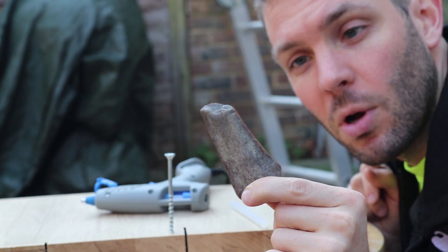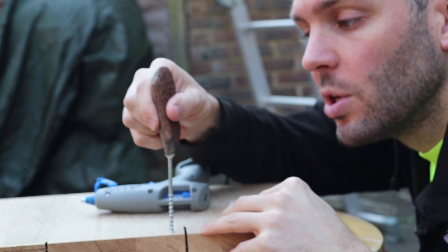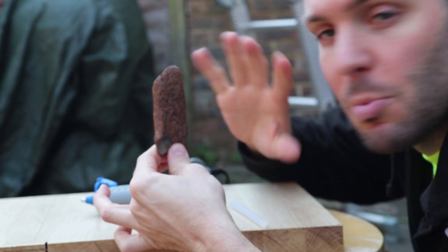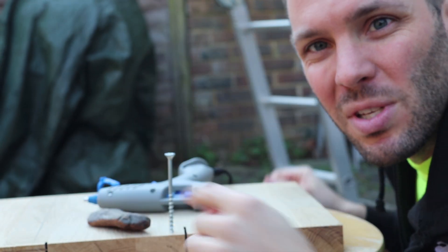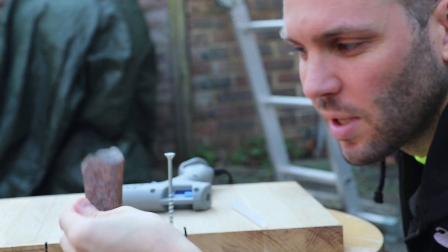Now that we have our fossil all ready to go, I put a screw inside some wood and we're going to hot glue it onto the head of the screw so that we're able to take a bunch of pictures all the way around the piece and get a real clear angle, rather than taking pictures of it laying flat and not being able to capture the underside.